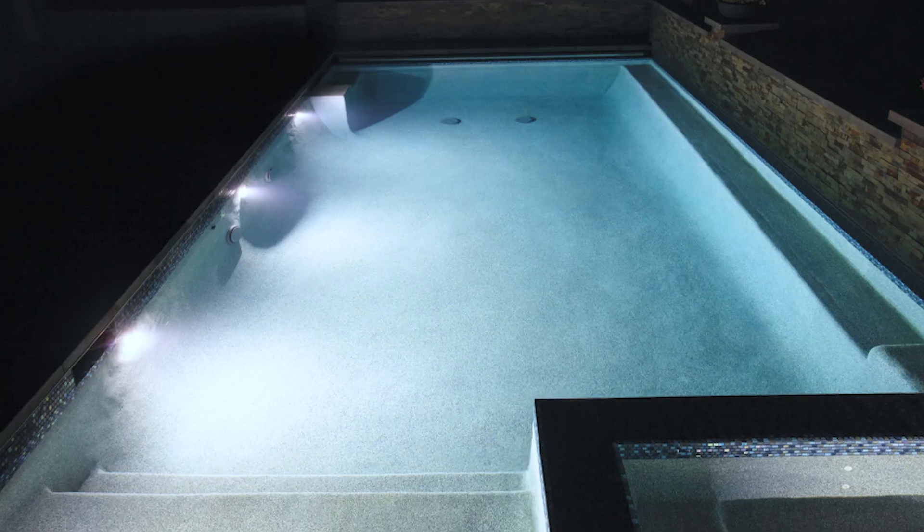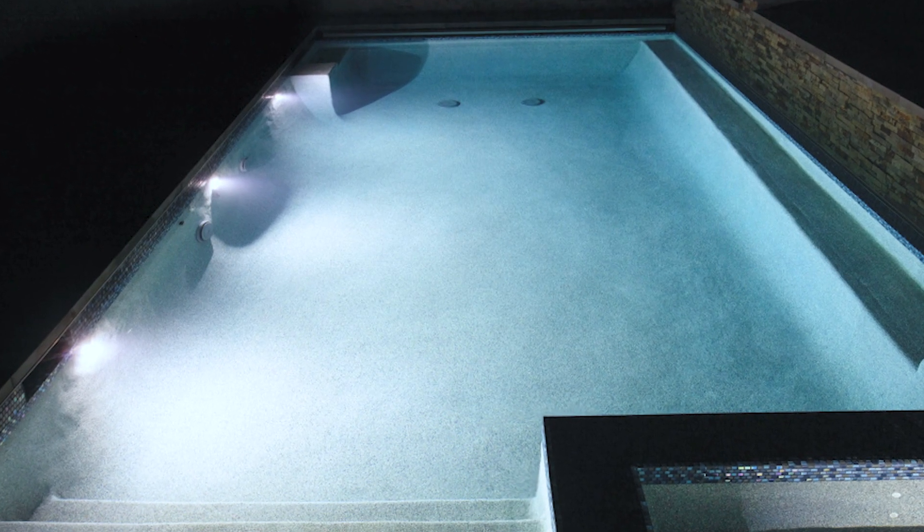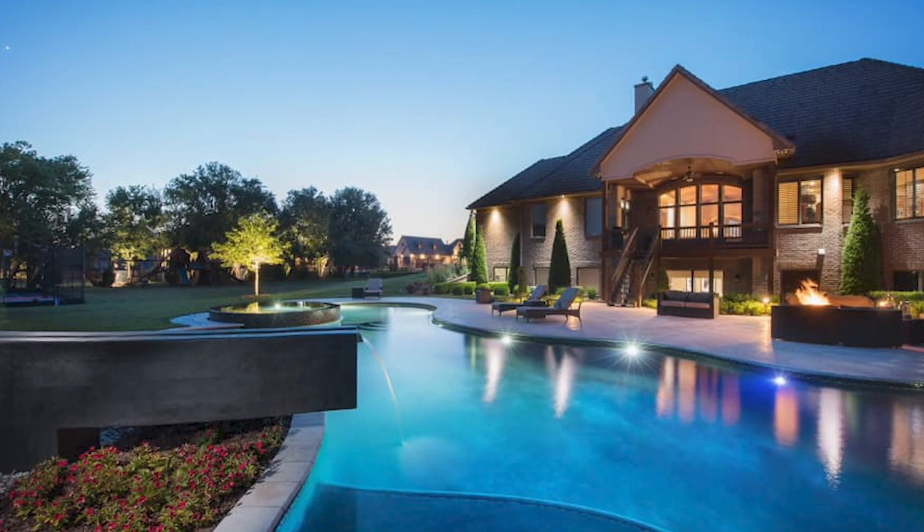The other question we get is how many lights should be placed in a pool. The general rule of thumb is to place lights about every 8 feet. So in a 32-foot long pool, four lights should do the trick. Place them about 9 to 12 inches beneath the surface of the water.